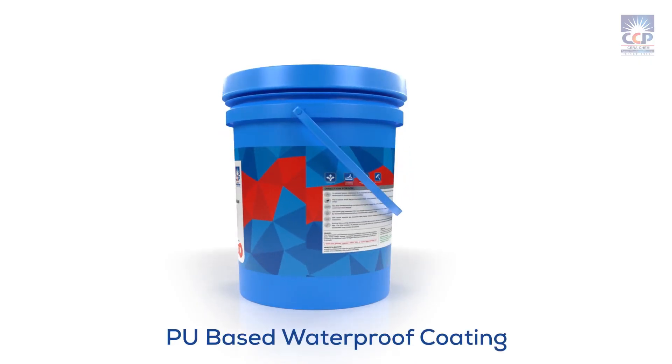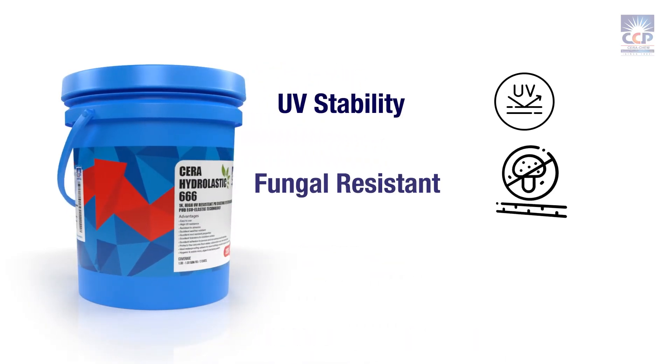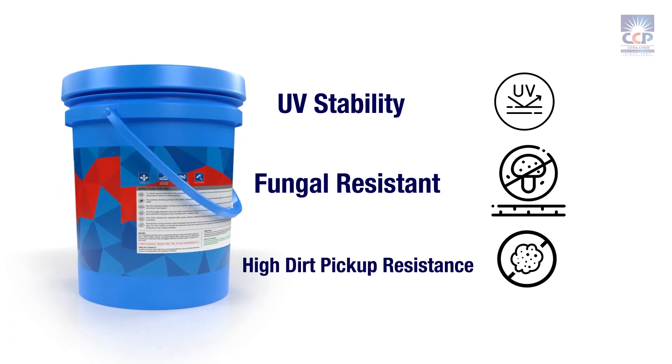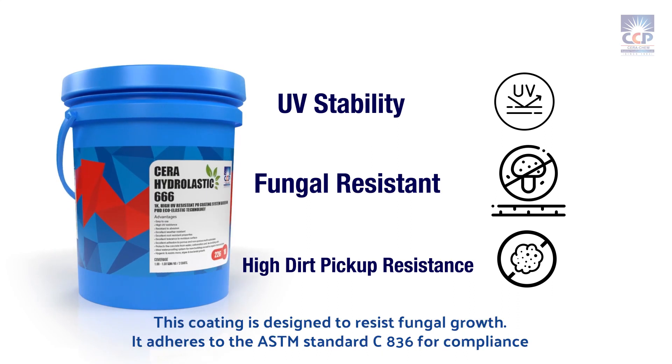Its advanced formulation combines superior waterproofing properties with UV stability, fungal-resistant coating, and high-dirt pickup resistance. The coating complies with ASTM standard C836.